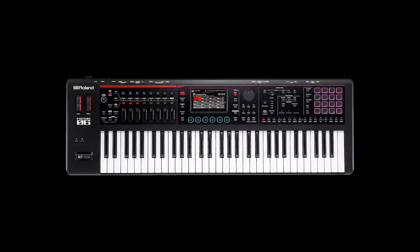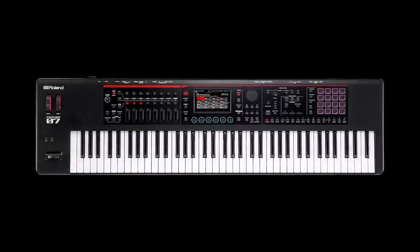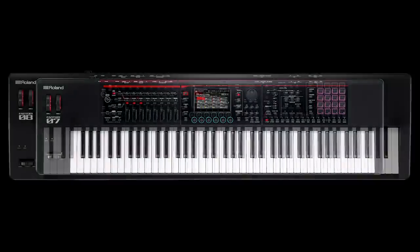The Phantom O is available in three models: the Phantom O6 with 61 keys, the Phantom O7 with 76 keys, and the Phantom O8 with 88 keys.